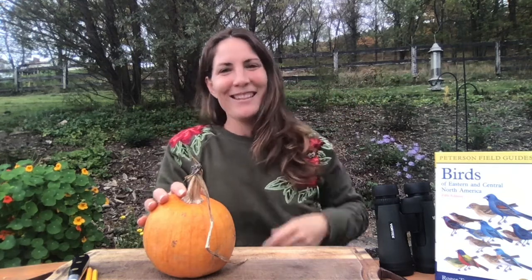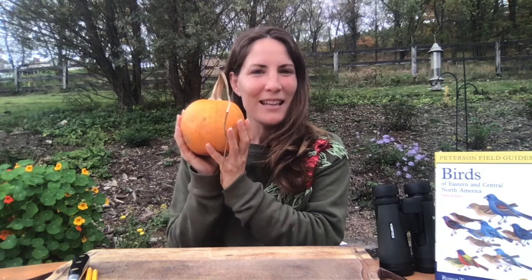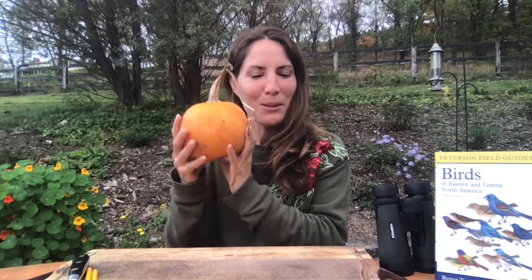Look, one just came by now! I have two empty hooks, and I found this really fun craft where you can make a bird feeder using a pumpkin. I just picked this pumpkin from my garden, and I'm going to take half of it to eat and half of it to hang and fill with bird seed for the birds.